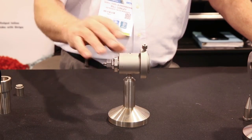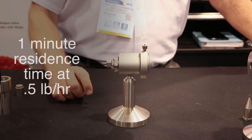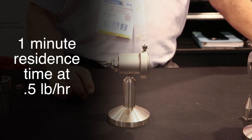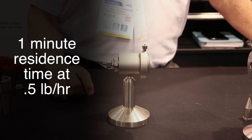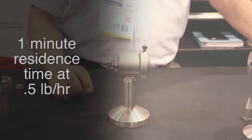Another unique feature of this head is the bore volume. The head was designed around a thin wall application. We were shooting for one minute residence time with half a pound per hour of compound usage.